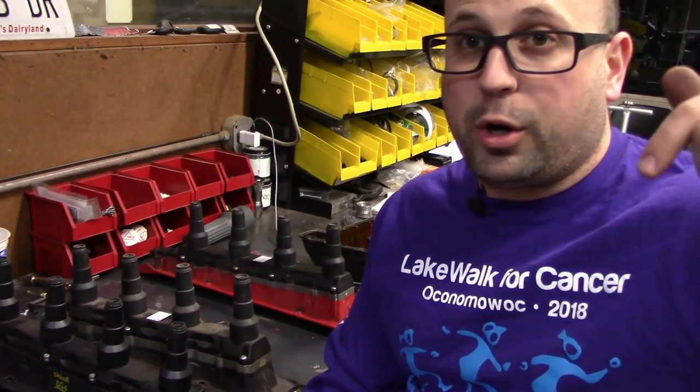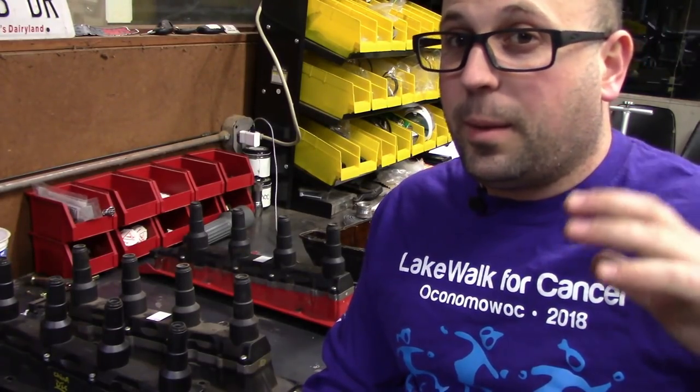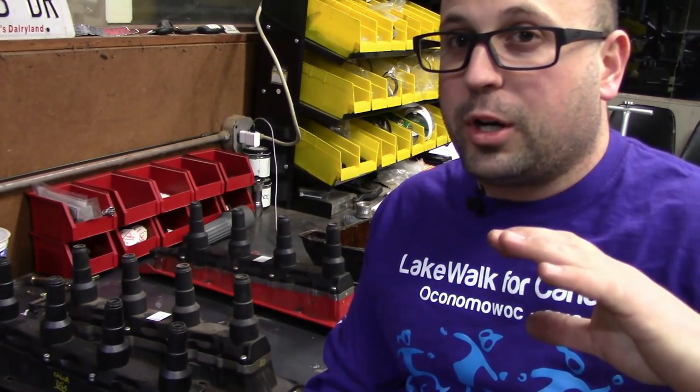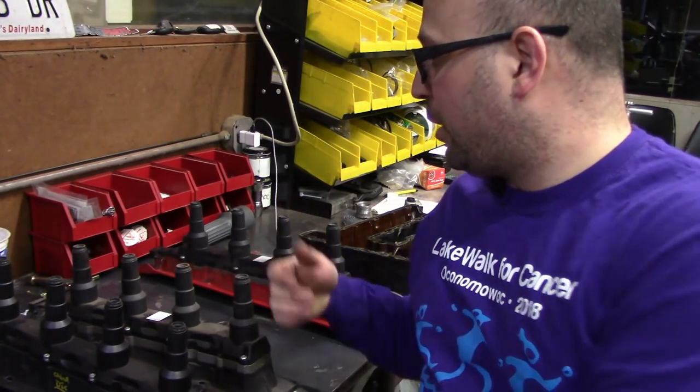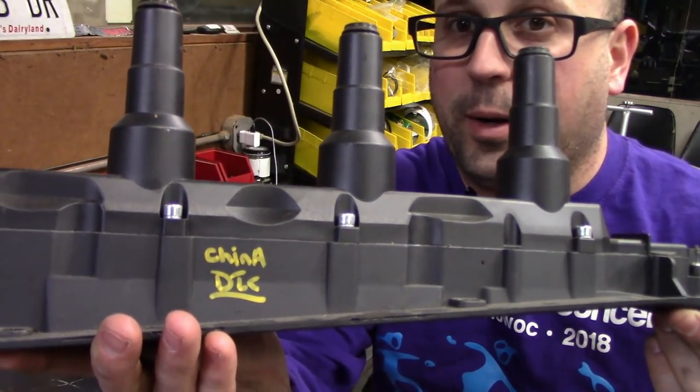I will put the part numbers and links to the OE ones in the description below, so if you need to buy a new one you can, or you can look for that part number if you're looking at used ones. Just make sure the used ones don't look like the Chinese one.